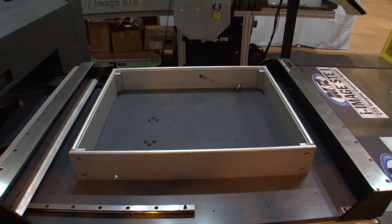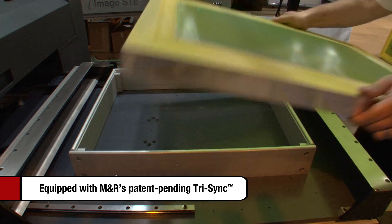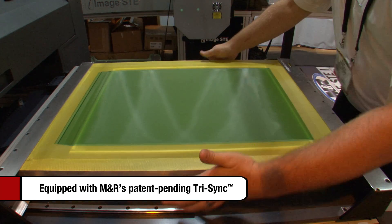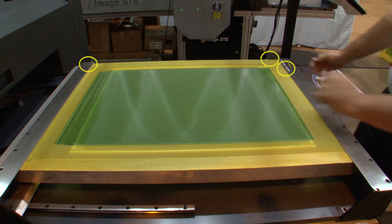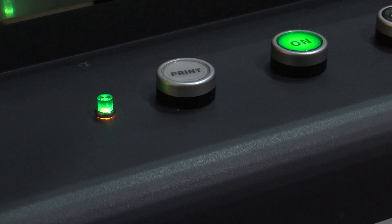M&R's exclusive patent-pending Tri-Sync system virtually eliminates improper screen alignment by using three electronically linked stop points. When correct alignment and contact are achieved, a green LED lets operators know they can proceed. In fact, iImage S won't allow imaging to begin until the screen has been properly loaded.